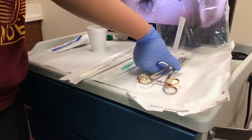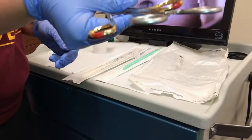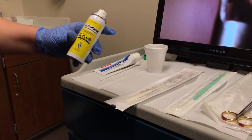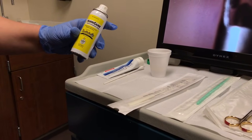After the provider applies the betadine solution onto the cervix, the medical assistant will then hand off the teneculum and eventually the scissors. Before the provider places the teneculum onto the cervix, they will spray hurricane spray and let that sit while they are putting on their sterile gloves.